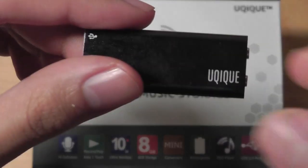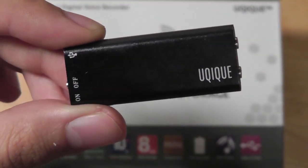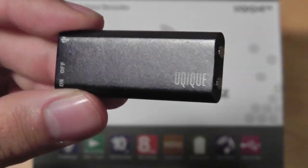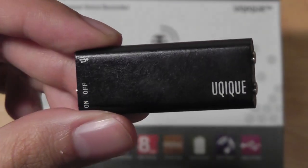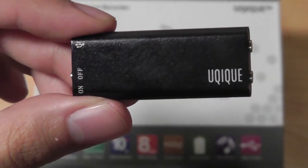Taking a look at the design of the digital voice recorder — this is a voice recorder first and an MP3 player second, which means that the emphasis is going to be on that microphone, which does a great job of picking up volume even if you're in noisier conditions or further away from a speaker in a classroom environment.